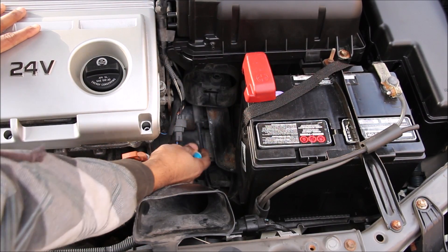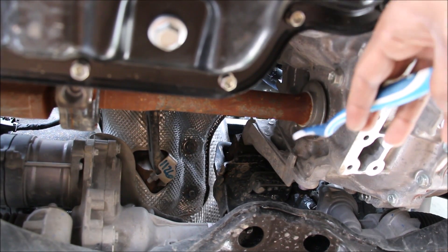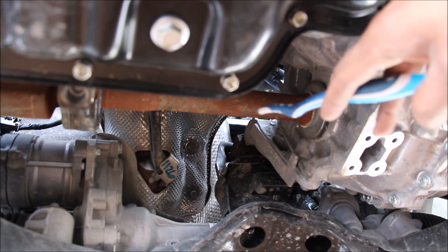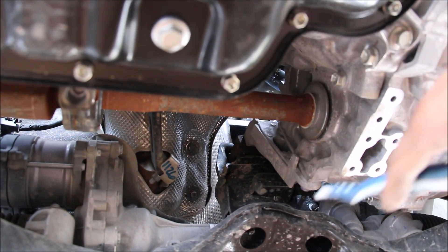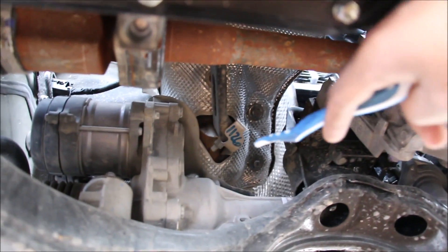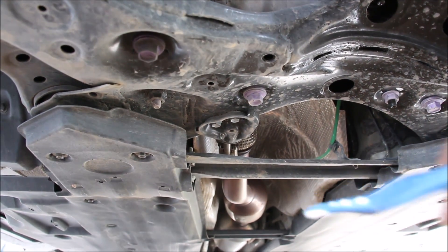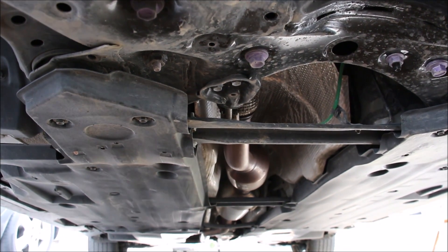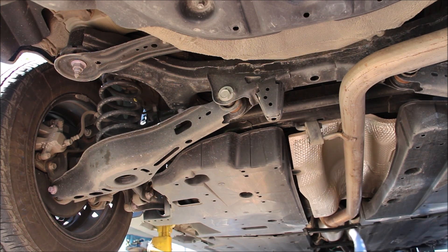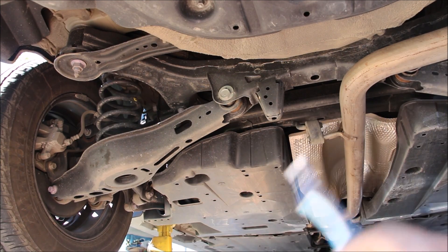Although most Camrys have traditionally been front-wheel drive, the TNGA platform this is based on actually supports all-wheel drive. At the passenger CV axle coming out of the transmission, there's a big cavity where a transfer case could go for all-wheel drive. The driveshaft would head out over the steering rack and into the exhaust cavity down the driveshaft tunnel with minimal modifications to the exhaust, all the way to the back to power the rear wheels. There's also a lot of room at the back for a rear differential that would accept a propeller shaft, with CV axles taking power out to either wheel.